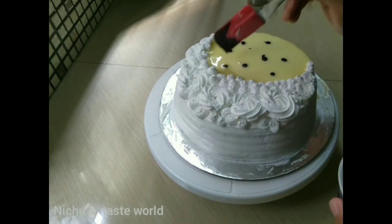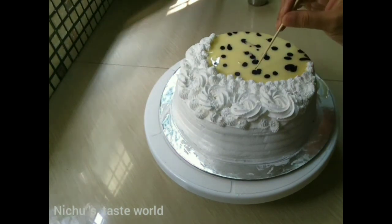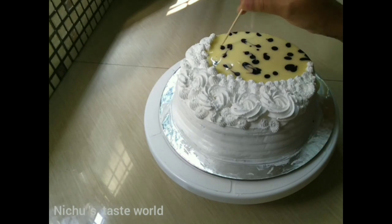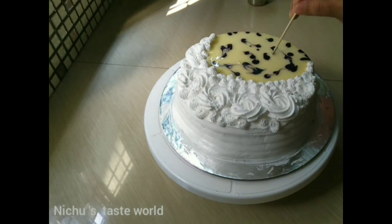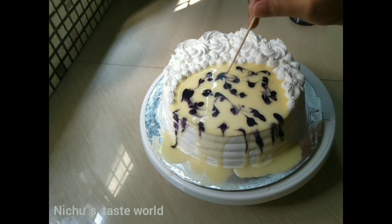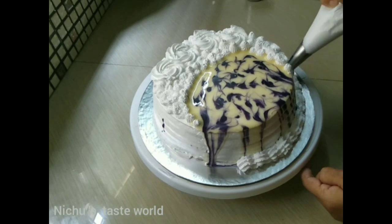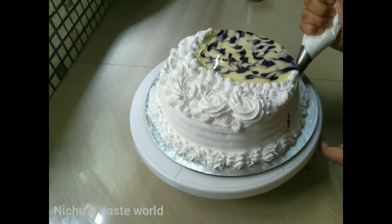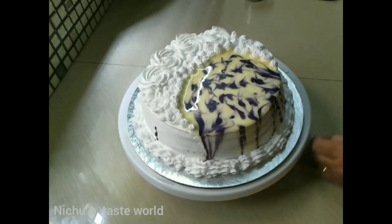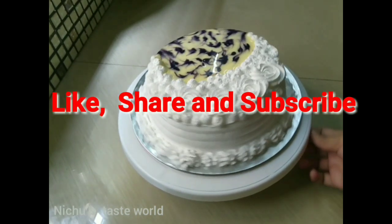If you don't want to use gel color, you can mix it with a skewer. I have used a white Klein. Because this cream is used here, I have used a white Klein. Thank you so much for joining us and we'll see you in the next video.